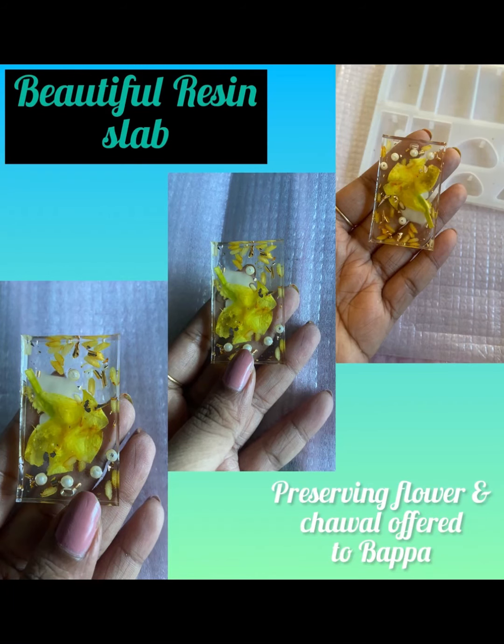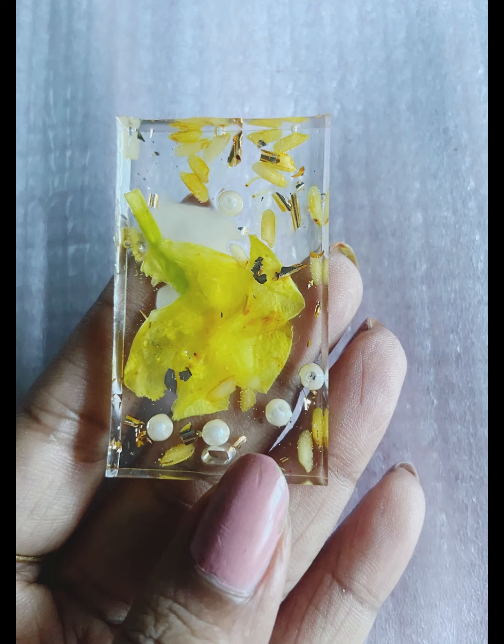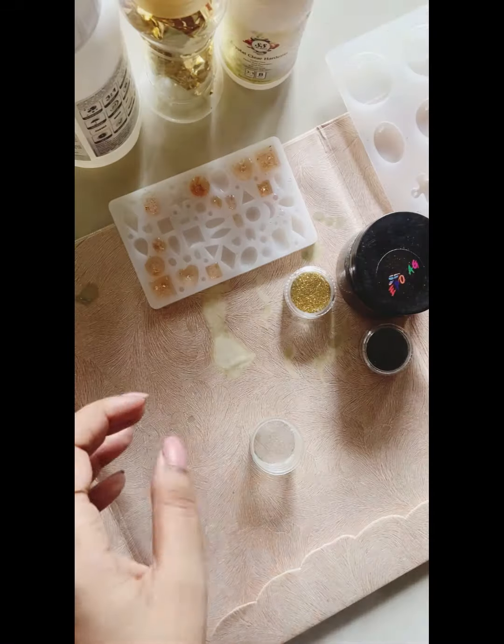Hi everyone, welcome back. Today we are going to make a beautiful resin slab which I am going to preserve with flowers and chawal. So let's get started.